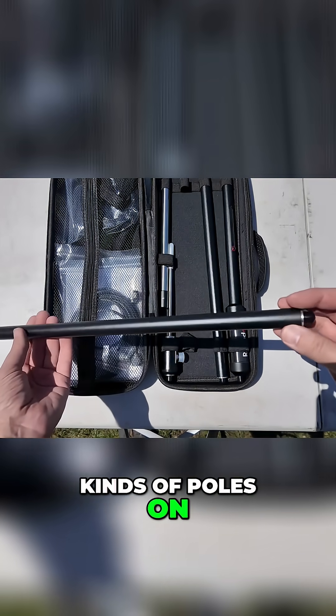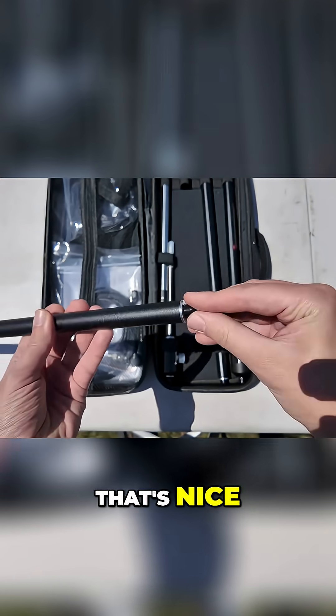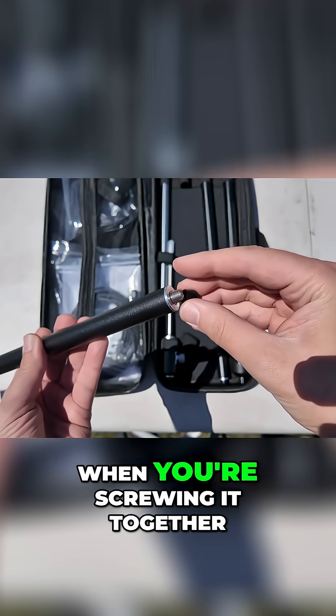We've seen these kinds of poles on center-loaded coil antennas, but they put the little caps on the ends to protect the threads. That's nice. The end of this is actually beveled over to make it easier to get it started when you're screwing it together.